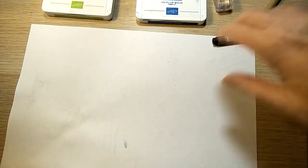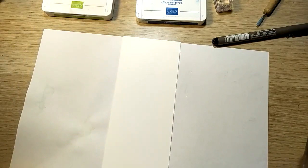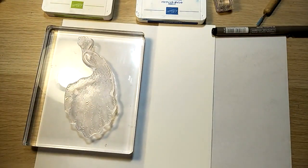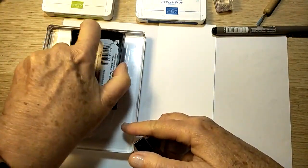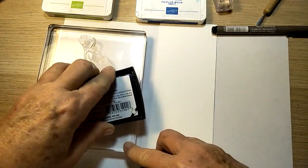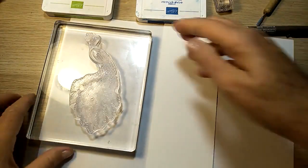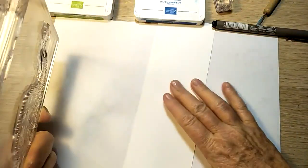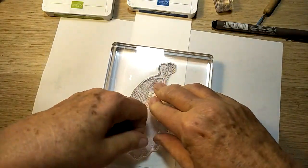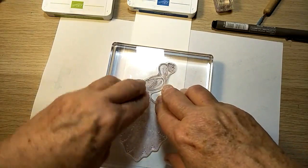The first thing I'm going to do is stamp the peacock. I'm using the thick Whisper White - I just really like doing my work on the thick cardstock. I like the feel of it, it's got more substance to it. I'm just using my Versamark ink and getting a good covering of the stamp. Nearly forgot - good old embossing buddy! Pop this on here and give it a good press down. This is such a beautiful stamp - this peacock is stunning.